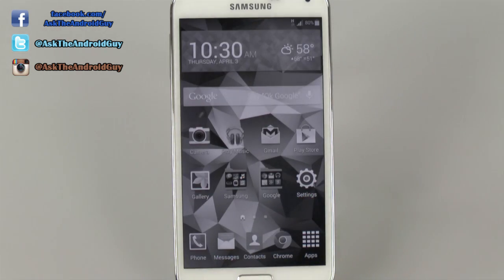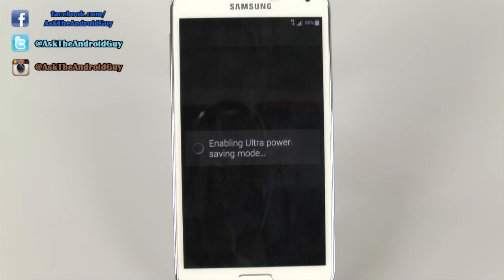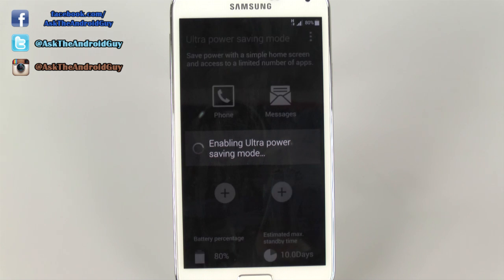As soon as you switch to this mode, it takes a little bit of time in order to switch to it, because it literally changes the entire look and style of your phone. It converts everything over, and it's just a plain home screen that you only have access to now — very simple, very simplistic, and that's all it is.